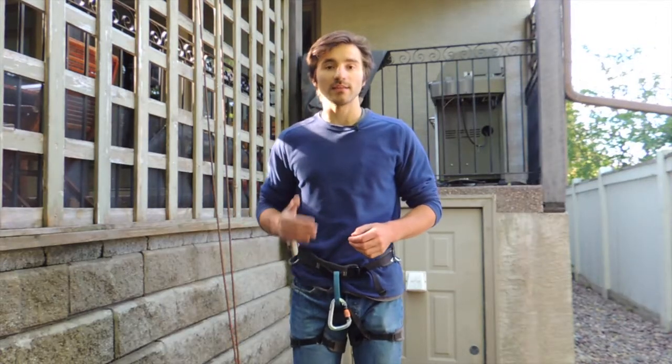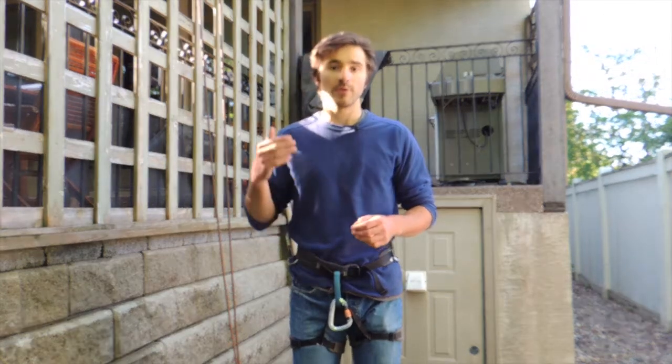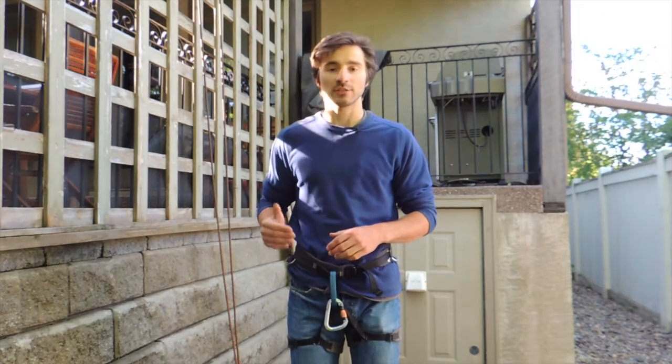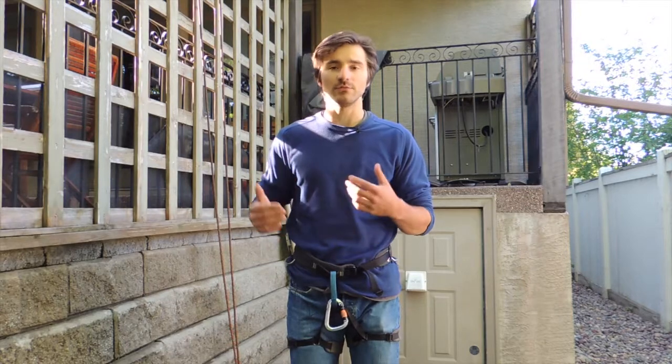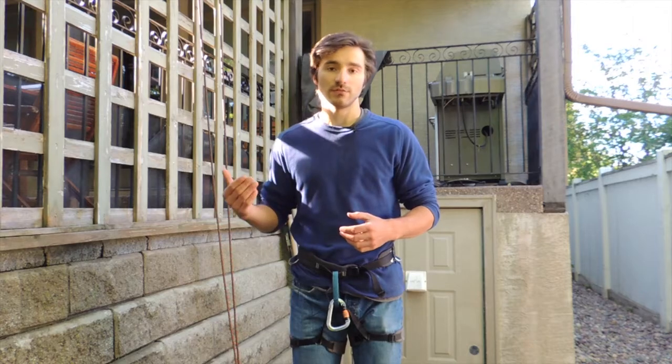Munter hitch rappelling is something you can do in an emergency scenario where you don't have a belay device but you still need to get down a steep section that's too difficult, too steep, and too technical for you to walk down or downclimb, so you need to use a rappel.